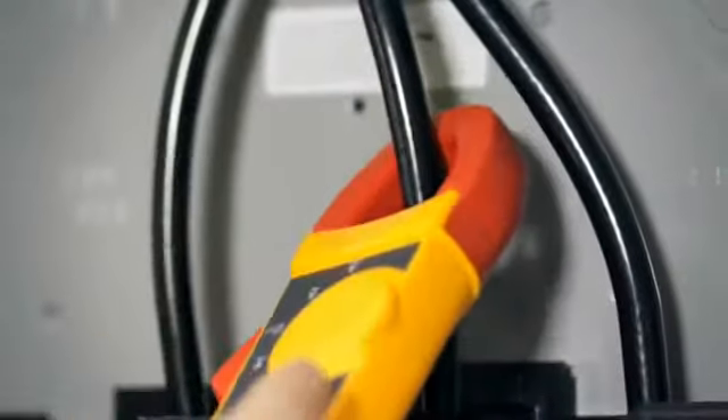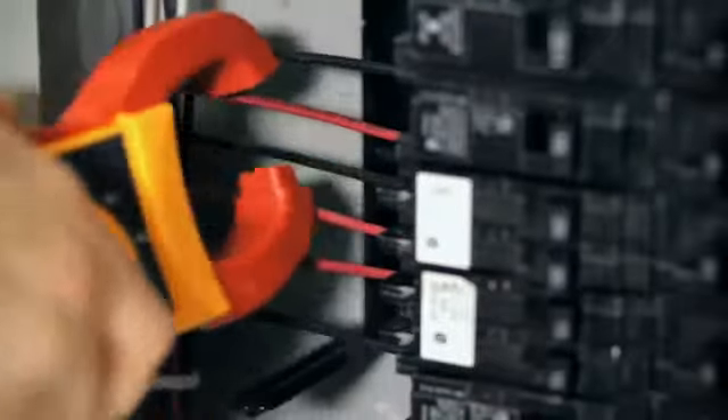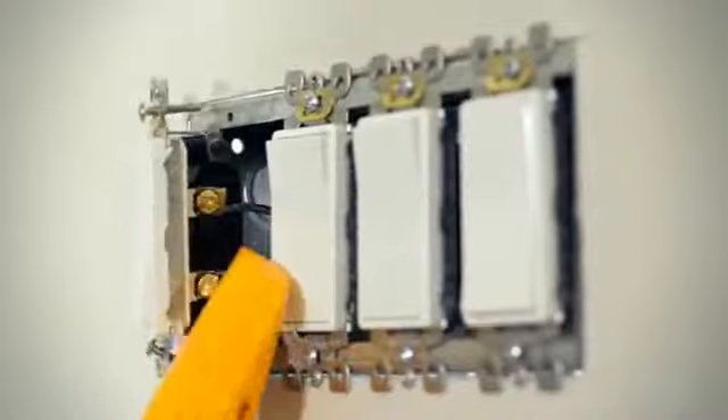As you know, traditional clamp meters are great for measuring currents up to 400 amps on large conductors, but they can be super challenging to work with in certain areas of an electrical box. You're probably more used to using the traditional fork meter to get around inside a box, but just like a traditional clamp, these guys have problems measuring the wiring you find in residential breaker boxes and wall outlets.